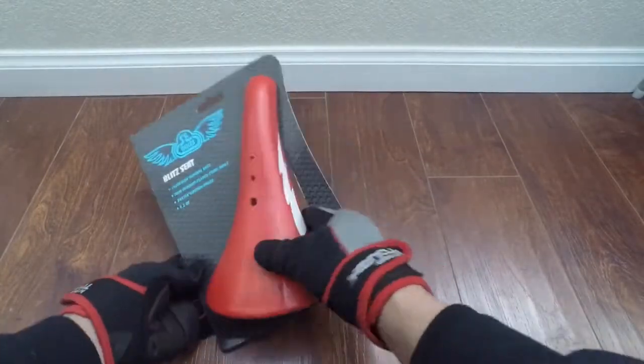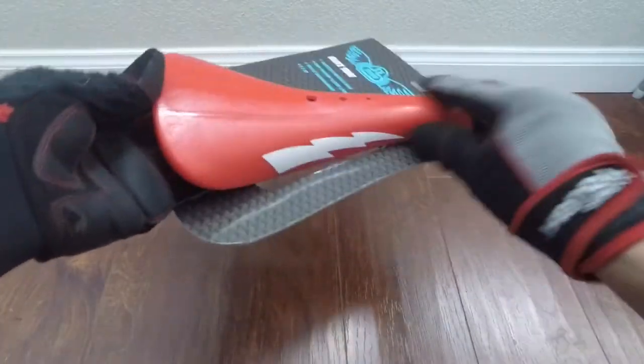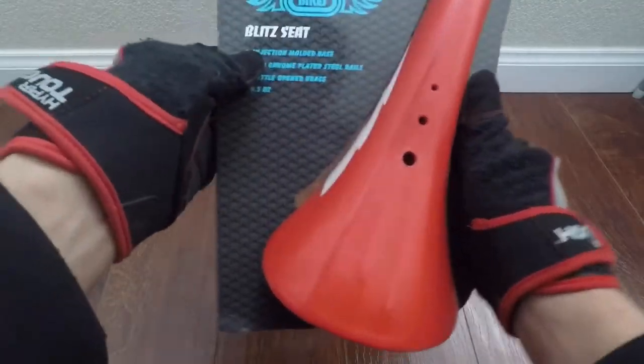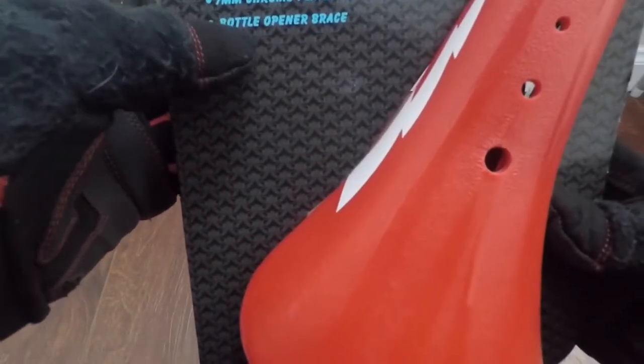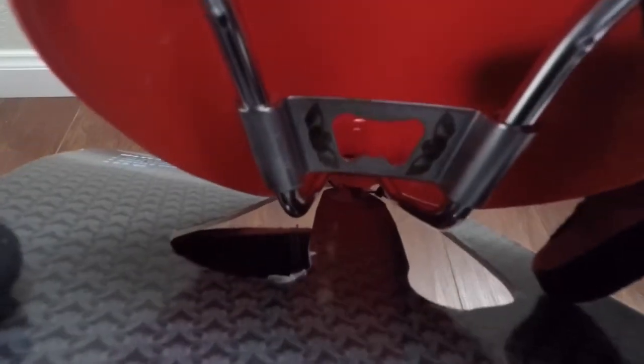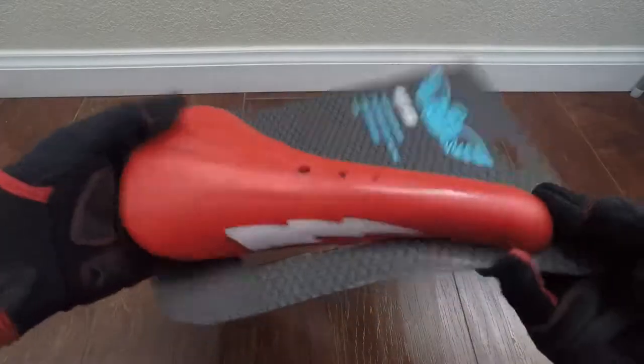I purchased an SE Bike seat, which is a hard seat, online for about $19 with free shipping. SE Bikes — it's a Blitz seat. It says it's injection molded, 7 millimeter chrome plated steel rails. Bottle opener brace — whoa, I never knew that! Did you guys know that? There's a bottle opener on this thing. Wow. If that's not cool, I don't know what is, and it has the wings on it — that's a plus. It's got the traditional lightning bolt that SE usually puts on their seats.